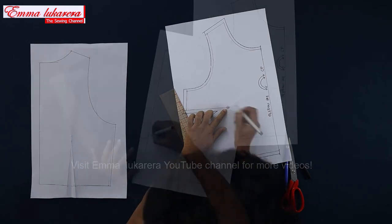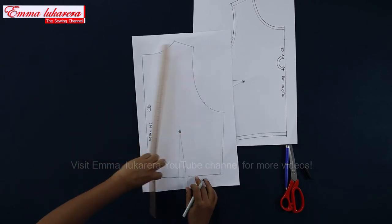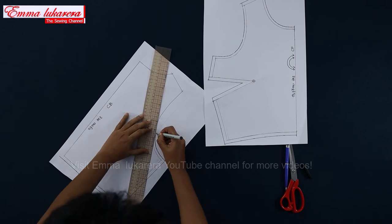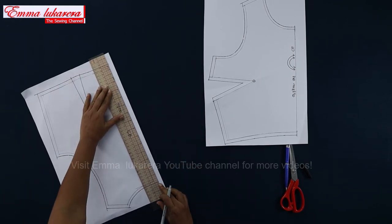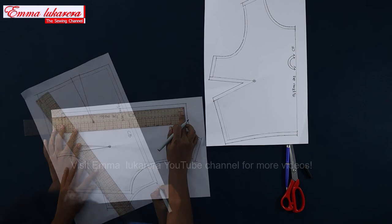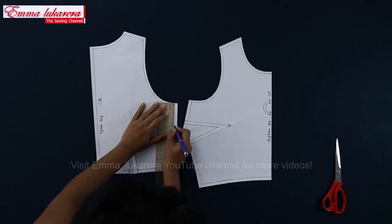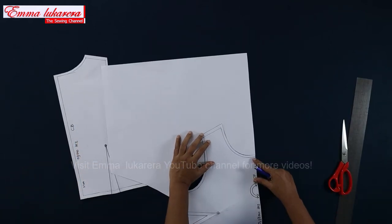Mark the bust point. This is our center back seam. Mark the dart point. Add seam allowance to the back pattern the same as on the front pattern. Additionally, add 1 cm to center back seam. Measure the center back seam length without seam allowance and record it for future use — it is 37 cm on this pattern. Now measure the length from armhole to bust dart, transfer that length to the back side seam, and add a notch mark there. I'm going to add facings to necklines and armholes.